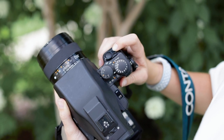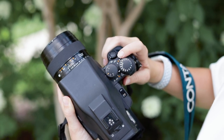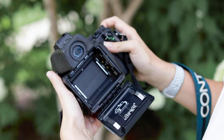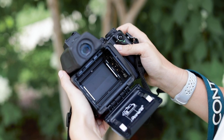One thing I always do is check and make sure the shutter is working properly before I put the film in. I come over here — to turn it on you just click to the right — and then you'll look into here and press the shutter down and make sure nothing is sticking or looking funky before you put the film in.